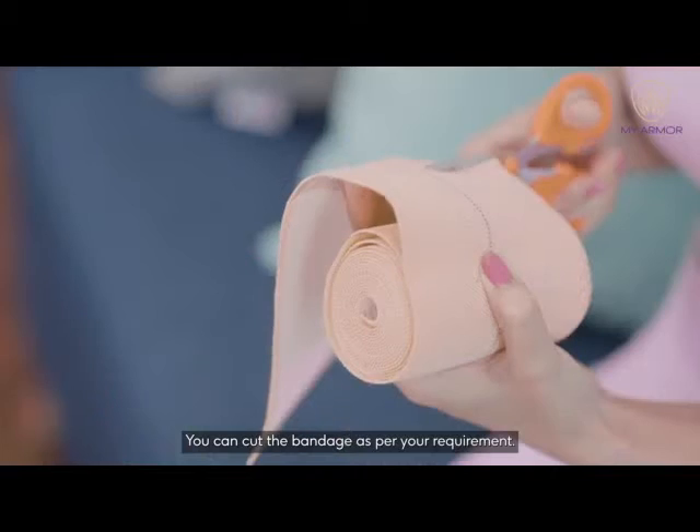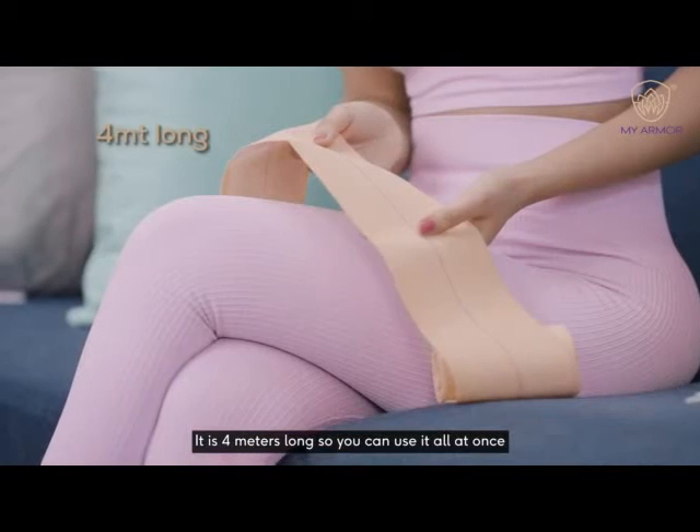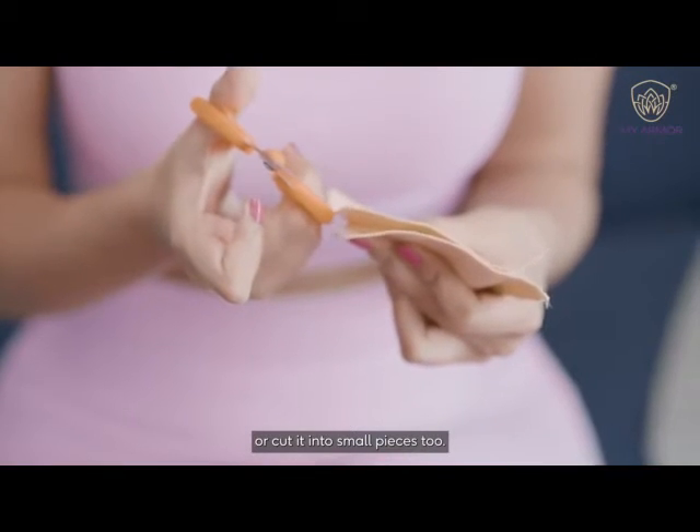You can cut the bandage as per your requirement and apply it on sore muscles. It is 4 meters long, so you can use it all at once or cut it into small pieces too.